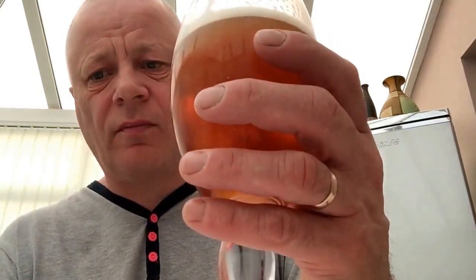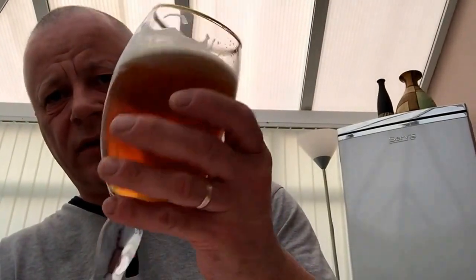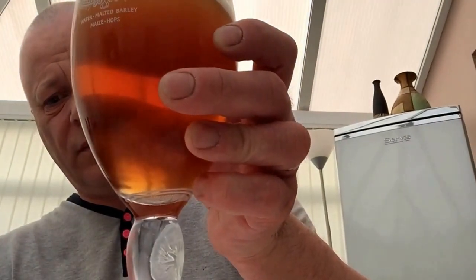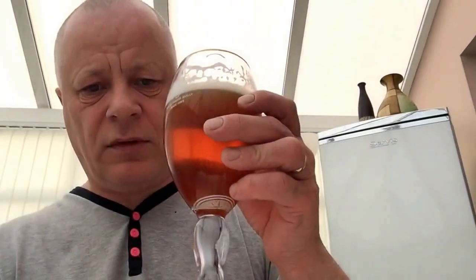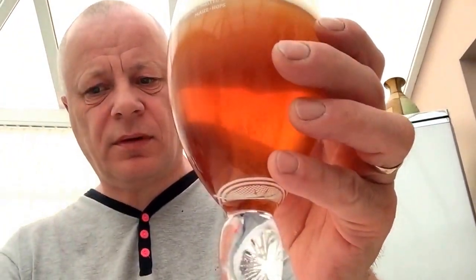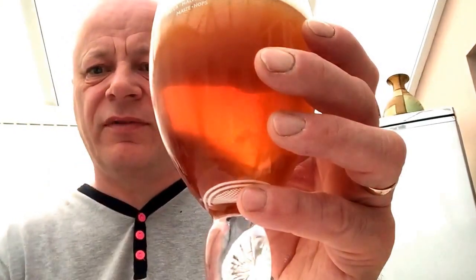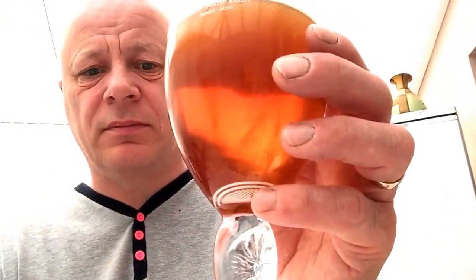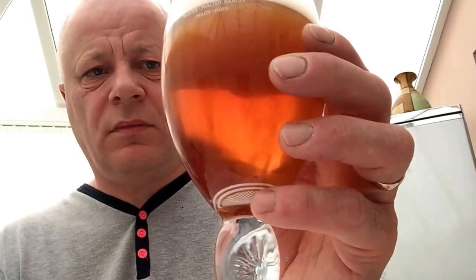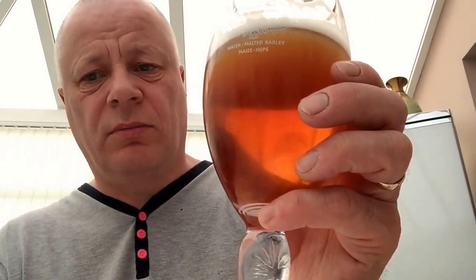It leaves a little bit of taste on the back of the tongue — a moreish taste. Look at the head on that, nice lacing. Well carbonated. It's got a taste but I don't know if it's the yeast — the vanilla and banana lingering taste mixed with the rhubarb. I think that yeast has made a difference.